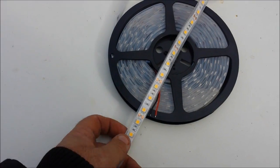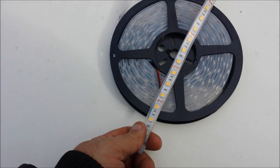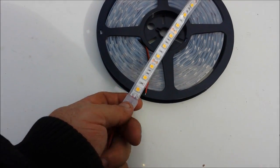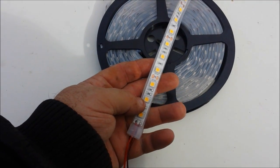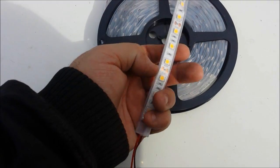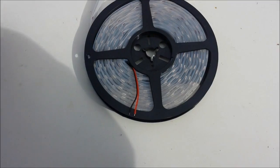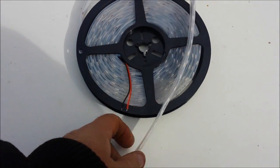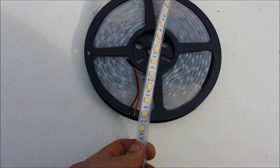G'day, Sambo here. Just having a look at some cheap solar lighting. Bought these lights on eBay — they're just surface mount LEDs on a flexible plastic strip in a waterproof coating. You can cut these off into 3-inch sections. They're usually sold to mount around furniture fittings like bars and things like that, but they also come in handy for off-grid solar lighting.